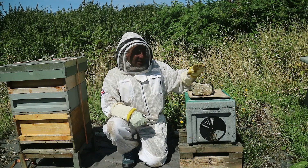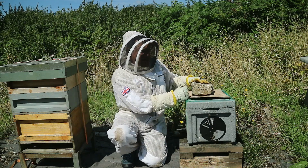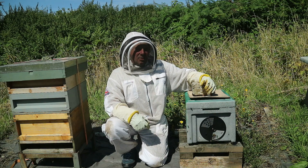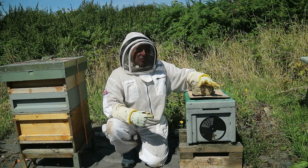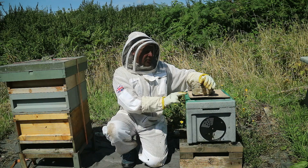If you're following the channel, you know that about six weeks ago I just split from this hive into this nuc box. I did an inspection eight days ago — four frames of brood, two frames of stores out of six frames in here. So they're outgrowing this nuc box, so I've decided I'm going to transfer them into a full-size hive.